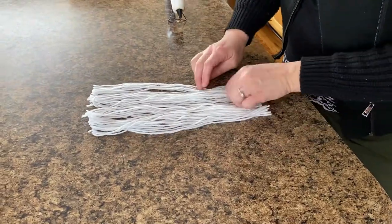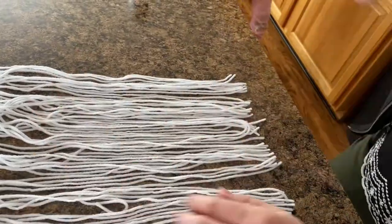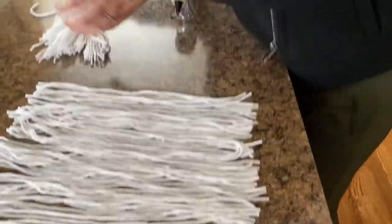Lay the strings out flat and run your fingers through to straighten everything. Repeat the process, then lay the second set of strings perpendicular to the first.